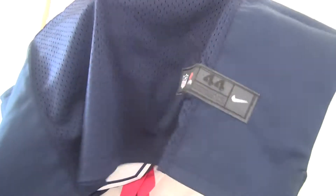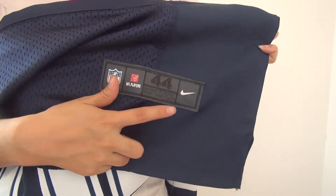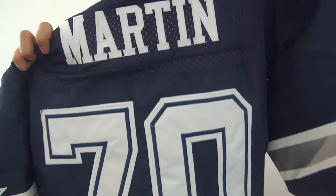Also on the top of this sleeve we've got the paper counter here. And come to the bottom of the jersey — you guys can see it's mesh here, and on this tag you can see the jersey size 44, and a Nike logo, also an alpha logo here.